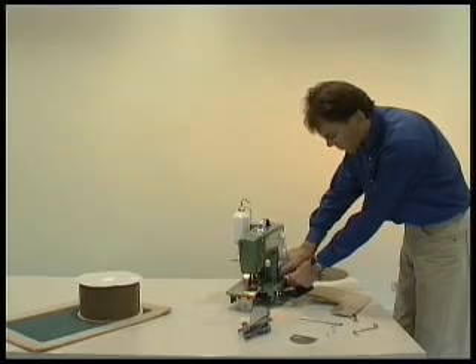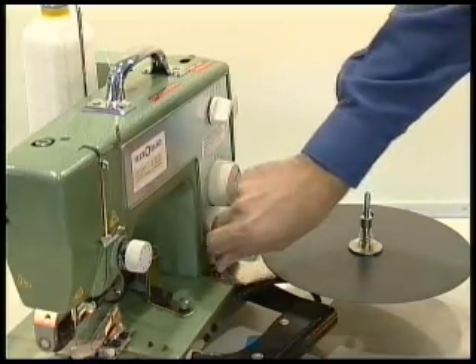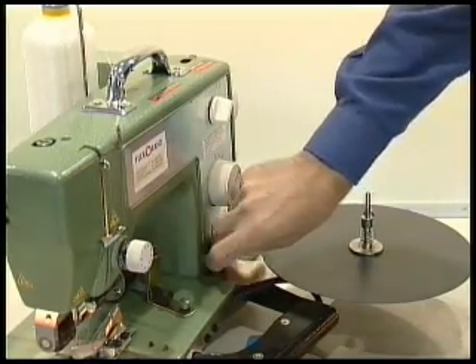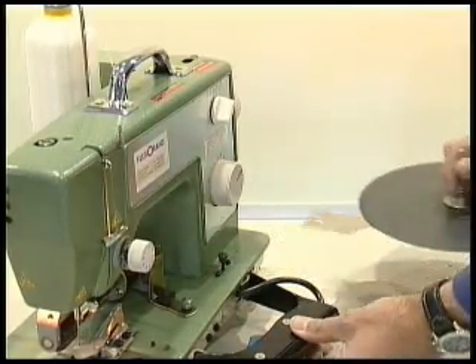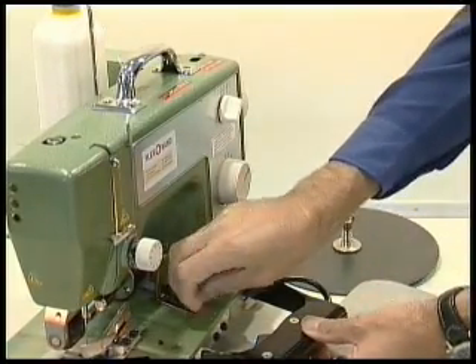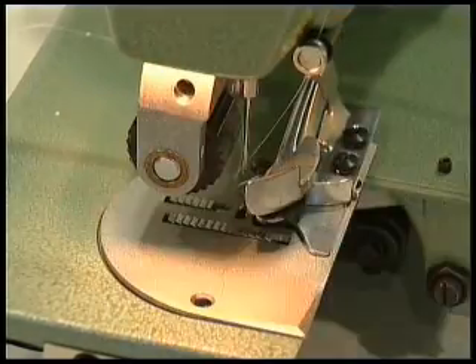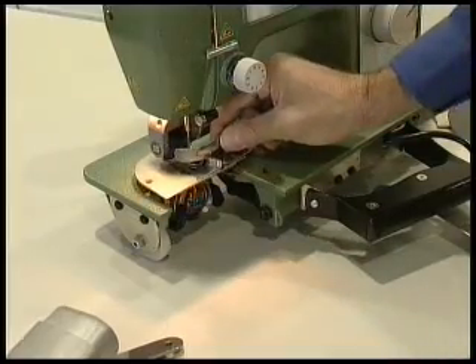The flexor and speedbinder binding machine can also be adapted to bind borders. To do this, proceed as follows. Remove the binding tape holder, the thread guide, and the needle plate with the 23 millimeter binder.